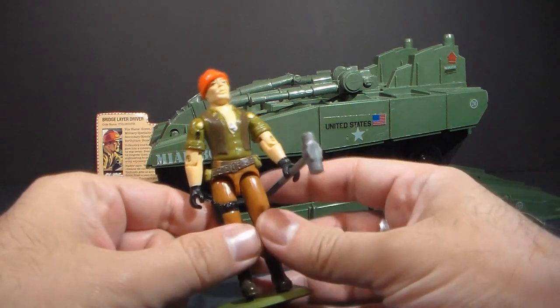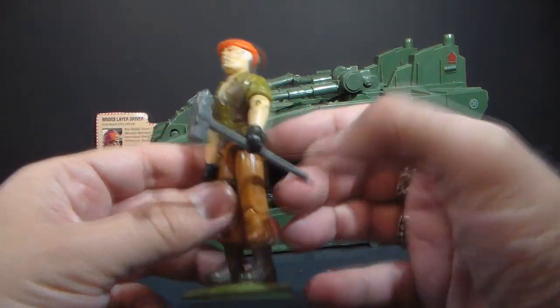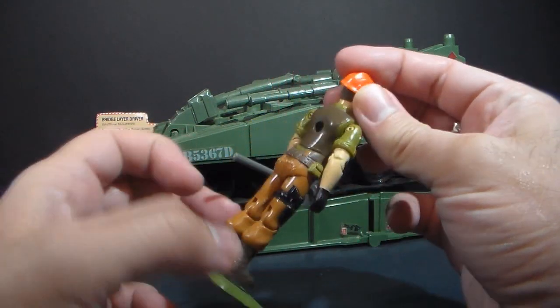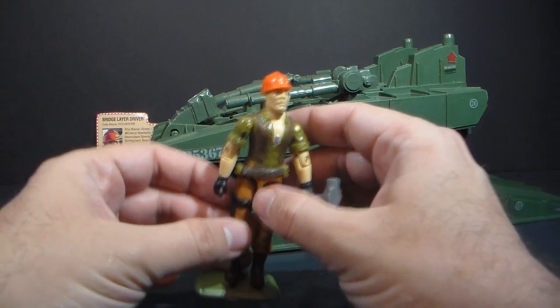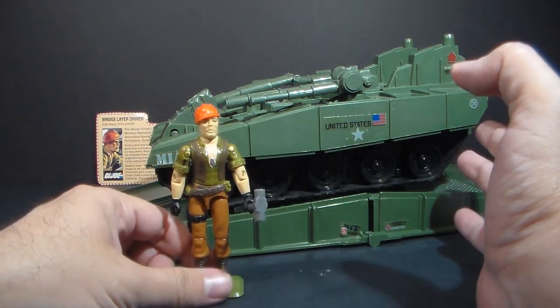The action figure that came with the vehicle, Tollbooth, is kind of a construction worker looking guy with a hard hat, and he came with a sledgehammer. This is a deceptively simple figure — it looks simple, but it actually has a lot of very interesting little bits on it and a lot going on, so we will talk about all of that in the full review.